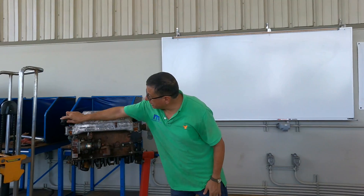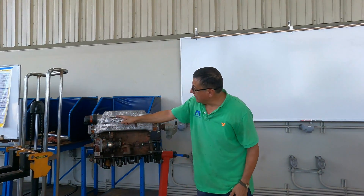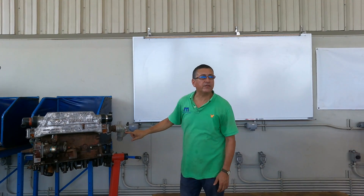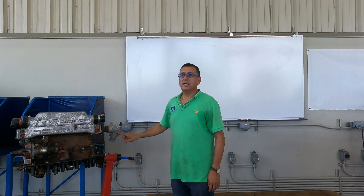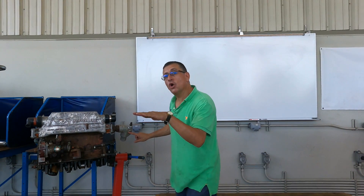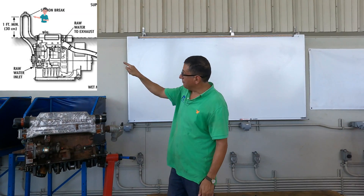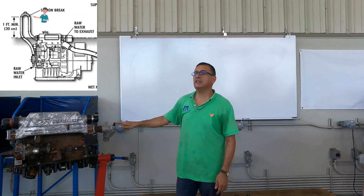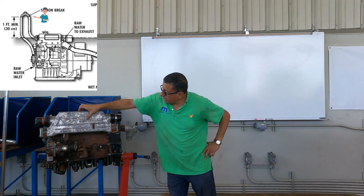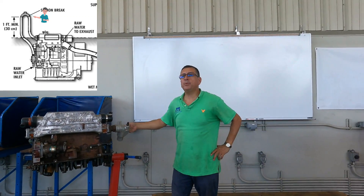Salt water coming from the raw water pump enters here, and after that the salt water enters here in the elbow of the exhaust. If my raw water pump is at the limit or above, I need an anti-siphon here — in this point, in between the output of the heat exchanger and the input of the elbow.